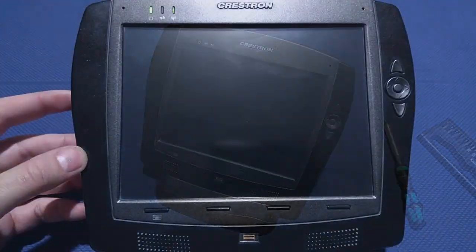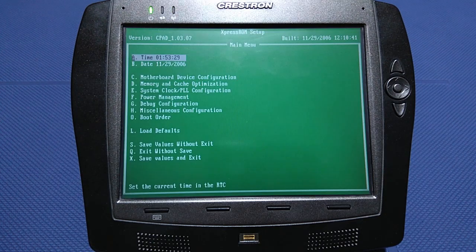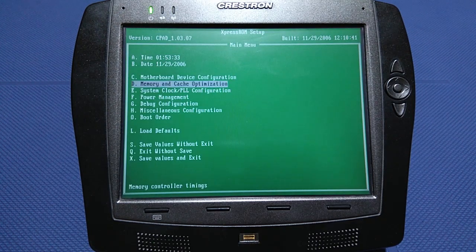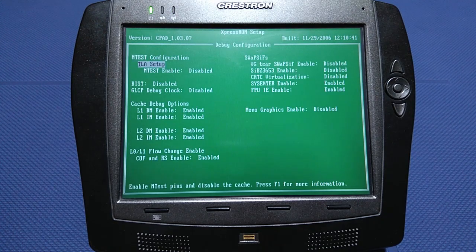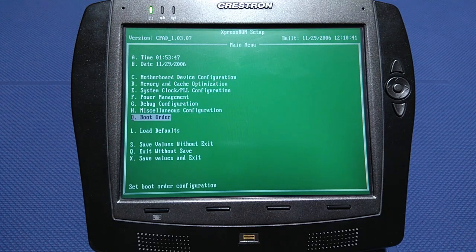Once we reassemble the panel and switch it on, we can access the panel's BIOS by tapping the F1 key and modifying boot options. This way we can reinstall our own operating system. I've found that Windows XP provides the best performance, so I erased the entire internal drive and installed a fresh copy.